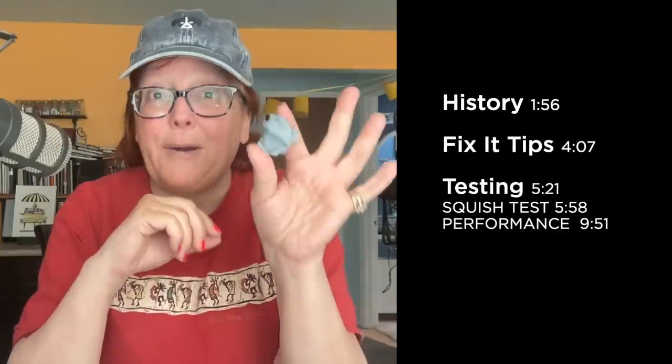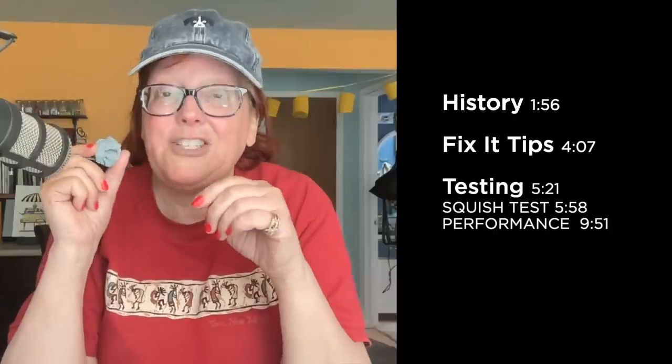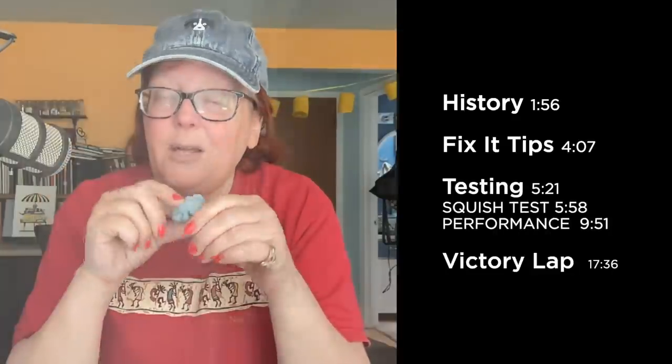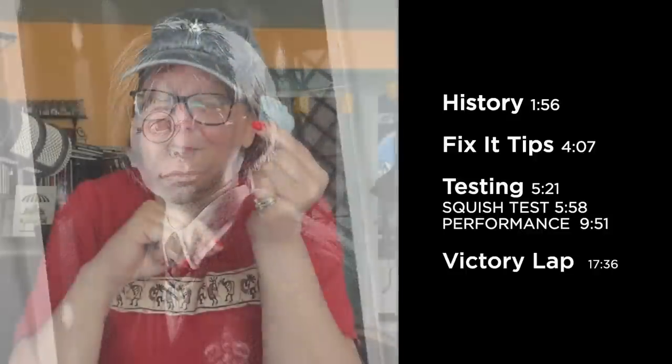Then we're going to talk about some tips to fix an overly sticky or overly dry eraser. And then we're going to compare some brands of kneaded erasers, because I've been a Prismacolor girl my whole life and I have no idea if I'm missing out on something with another brand, so I'm going to test out a bunch. And then if we have a winner, I'll employ it in a victory lap drawing a Harry Potter portrait because it's Harry Potter Day.